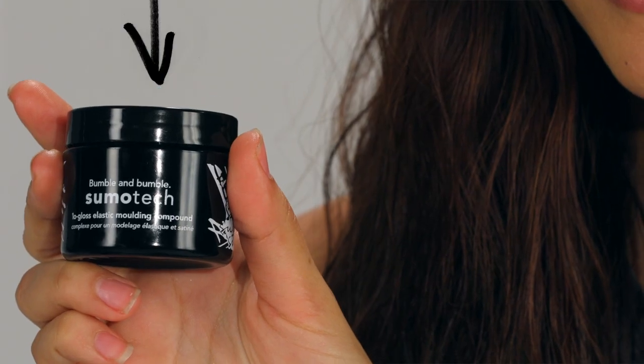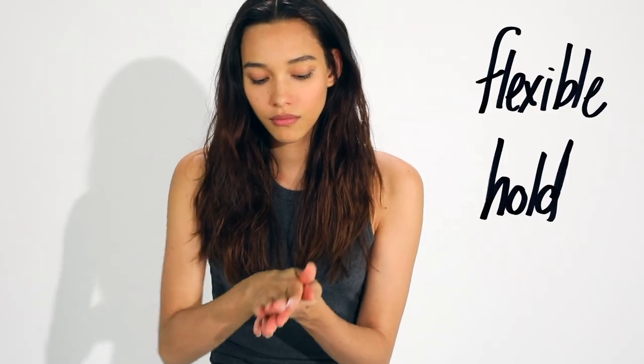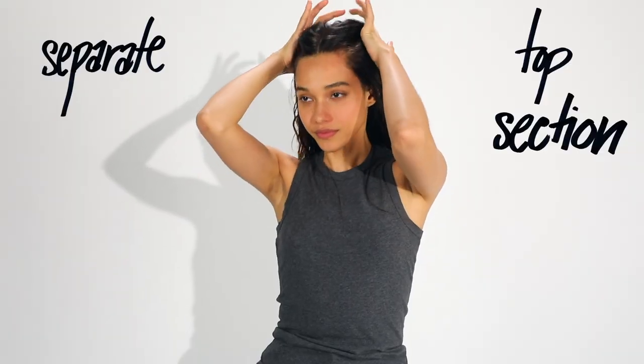I'm using Sumo Tech for flexible hold that I can rework throughout the day. Now that I have the texture I like, I'm going to create a top knot.